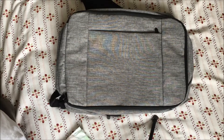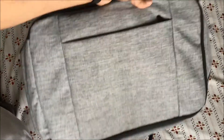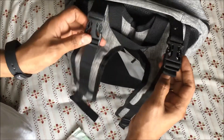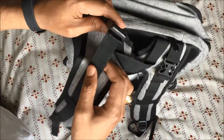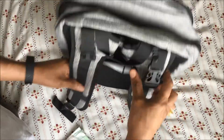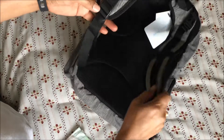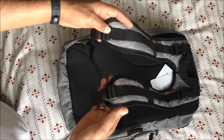Hi everyone, today I am reviewing a diaper backpack that can also be used as a regular backpack. It's pretty lightweight and comes with straps to connect to a stroller. On the back side, there is a nicely cushioned shoulder strap that is adjustable on the bottom, so you can adjust it based on what you need.